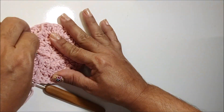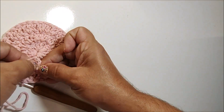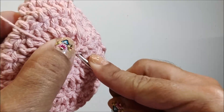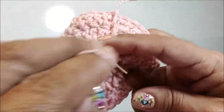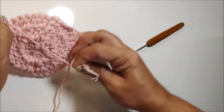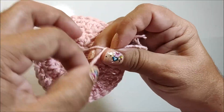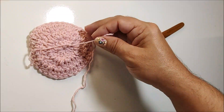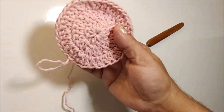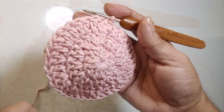Antes de continuarmos, vou arrematar o fio que sobrou do círculo mágico. Vou dividir o meu fio em duas partes, alongar um pouco a laçada pra não desmanchar. Pego um dos fios, passo por um nozinho de base na lateral, passo por dentro e faço três nós — o primeiro sem repuxar o ponto de base, e outros dois bem firmes. Feito os nozinhos, arremato esse fio. Volto ao trabalho: eu tenho aqui um total de 36 pontos e finalizamos a terceira carreira.